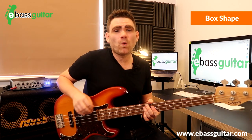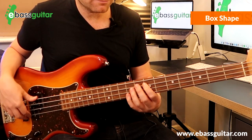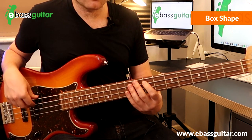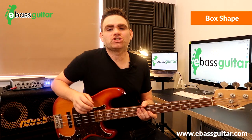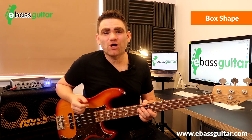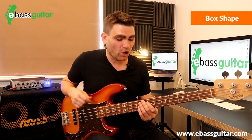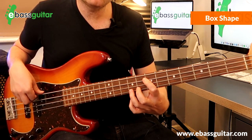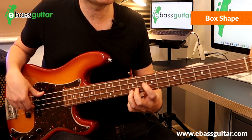The first example is 'Living on a Prayer' by Bon Jovi — you can clearly see the box shape falling under the hands there. Another classic is 'Shaking All Over,' which uses the root, up to the octave, the flat seventh, and the fifth — two notes on each.